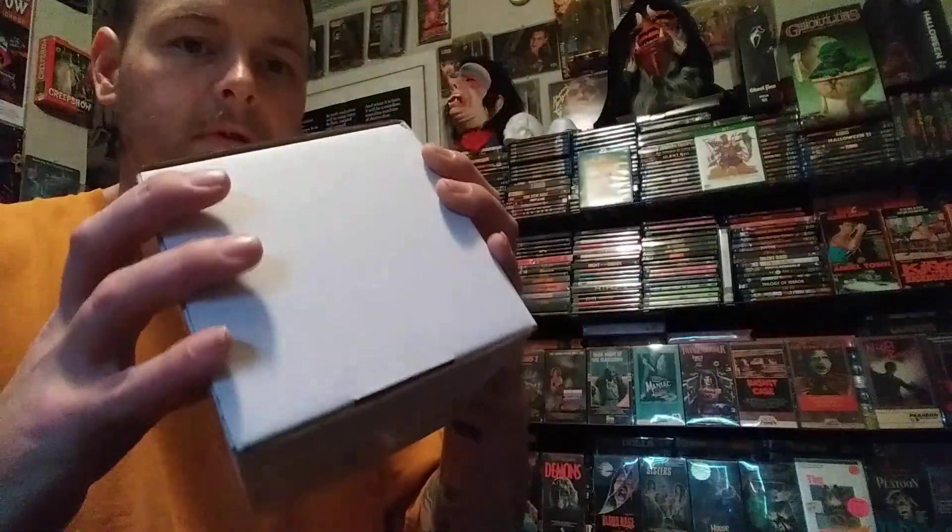Hey, what's up guys? It's been a while since I made a video so I thought I'd jump on here and show you what I got in the mail from Cereal Resin Co. They sent me over this package.